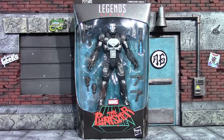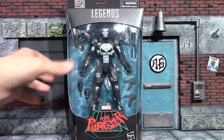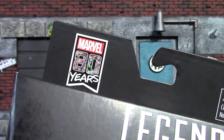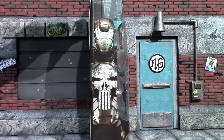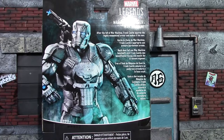Hey, what's up guys, it's me again back with another Marvel Legends action figure review. Today I'm having a look at the Marvel Legends War Machine Punisher. I know it's a simple repaint but I just thought it was really cool. There is the front of the box — you can clearly see the figure and all its accessories. This is part of the Marvel 80 Years line. Here's the side of the box, really cool design on that picture of the Punisher War Machine.